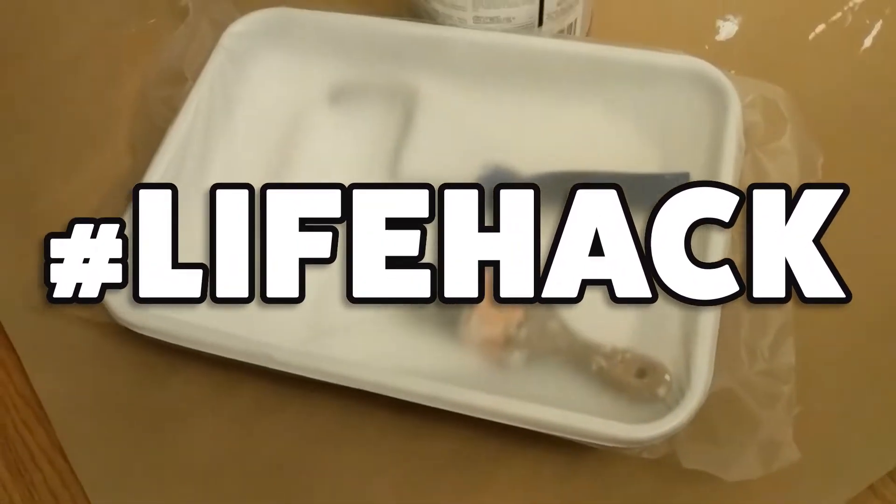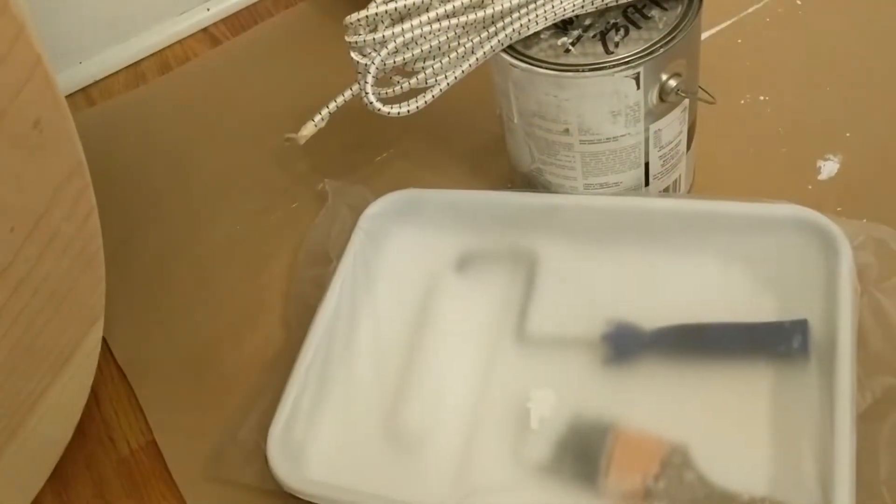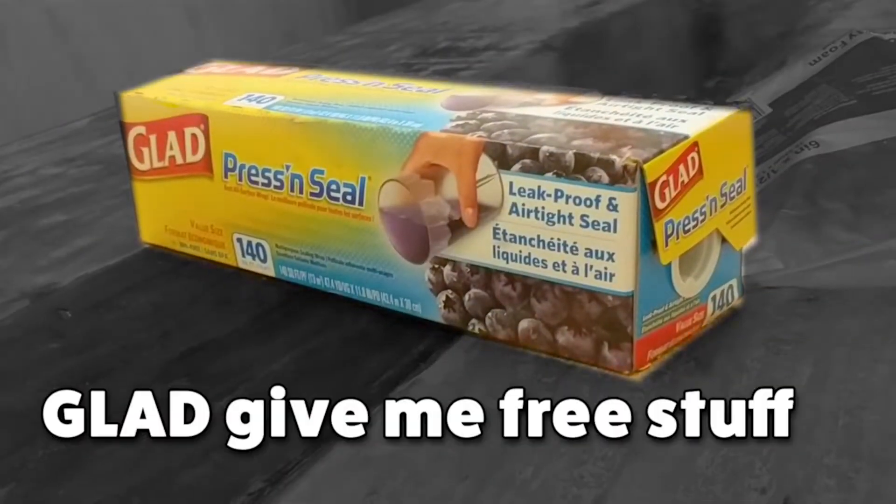If you want to keep your paint so that it doesn't dry out overnight but you don't want to clean everything up — press and seal. Thanks, press and seal. You're the bomb.